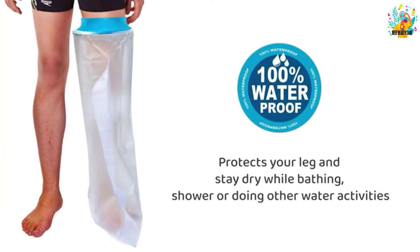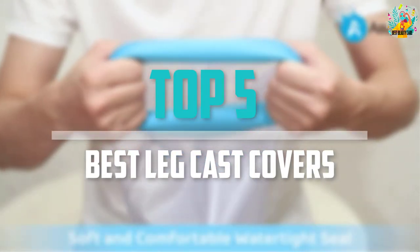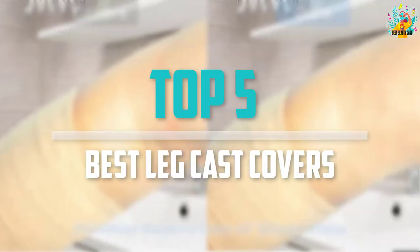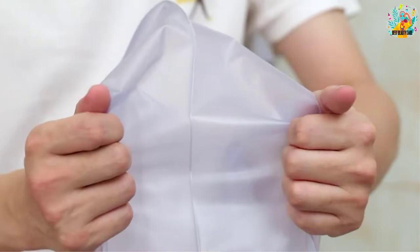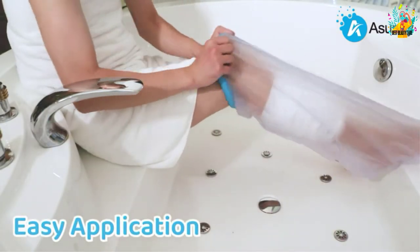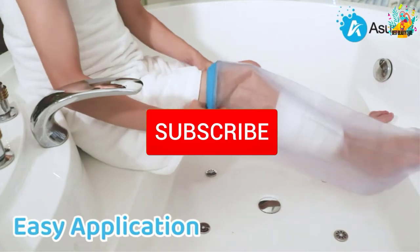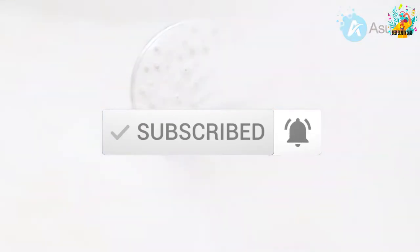Are you looking for the best leg cast covers in your budget? In today's video we break down the top 5 best leg cast covers that are available on the market. I made this list based on their price, quality, durability and more. To find out more information about these products, you can check out the description below and also make sure you subscribe for more reviews. Let's get started with the video.